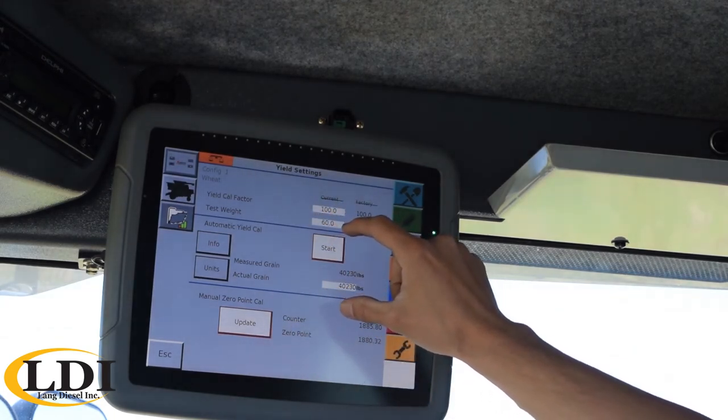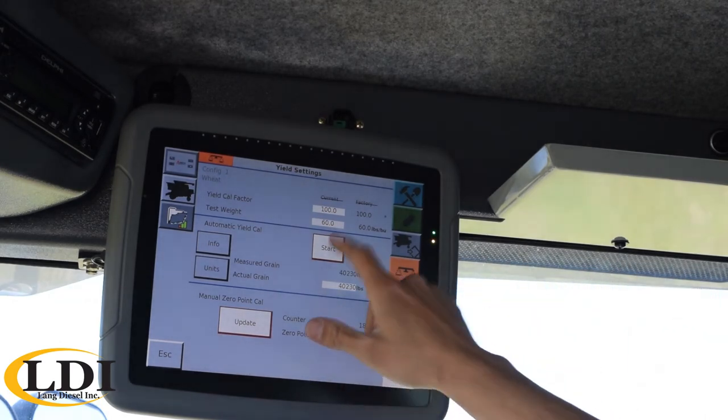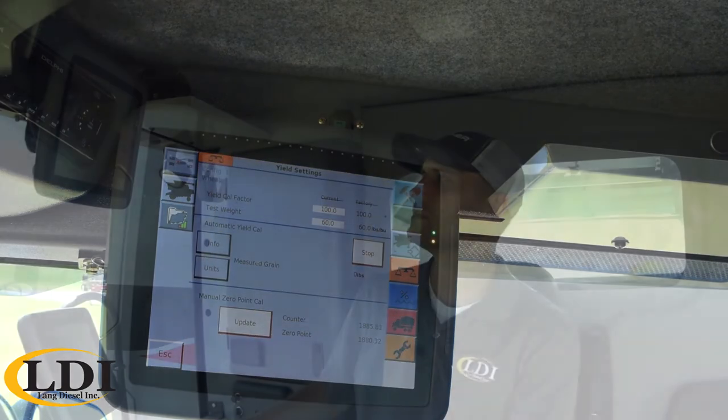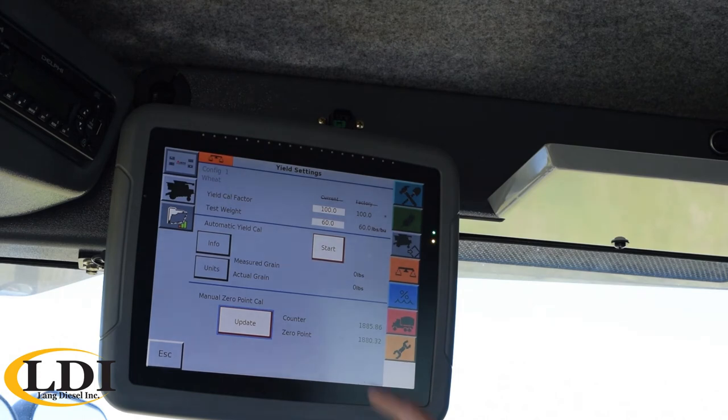Up above that is your window for your yield calibration. Right now it shows a start button. So we're starting harvest — the first field we get into, we'd come in before we get any grain in the bin and just hit start. We want to reset measured grain to zero, and then we're going to go harvest. We're going to harvest typically a full truck if you have just one machine in the field, so that you run that counter for that full truck, haul that truck to the elevator, get the actual weight, and you can plug it back into the system. If you have a grain cart with scales, you could do it one bin load at a time, but typically the longer you can do it, the better. Once we've done filling that truck, we'd come in here and hit stop, then enter in the actual measured weight. Once that truck gets back from the elevator, you go ahead and key in that scale ticket and it's going to automatically set your calibration for you. If you've never done this before, you'd maybe want to do it two times in a row to make sure you get a really accurate calibration.